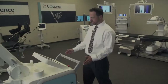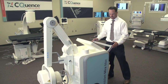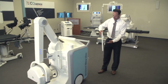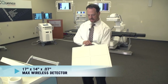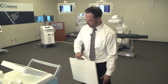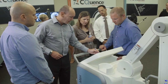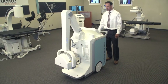We have here our third generation of mobile digital portables, called our Mira Max, which is a wireless digital system. Here is our new Max YD detector — it's a 17 by 14 detector, about three-quarters of an inch thick, six pounds, very lightweight and easy for your techs to handle. It comes with a 17-inch touch panel color screen, and as you can see, how thin, lightweight, and compact the system is.